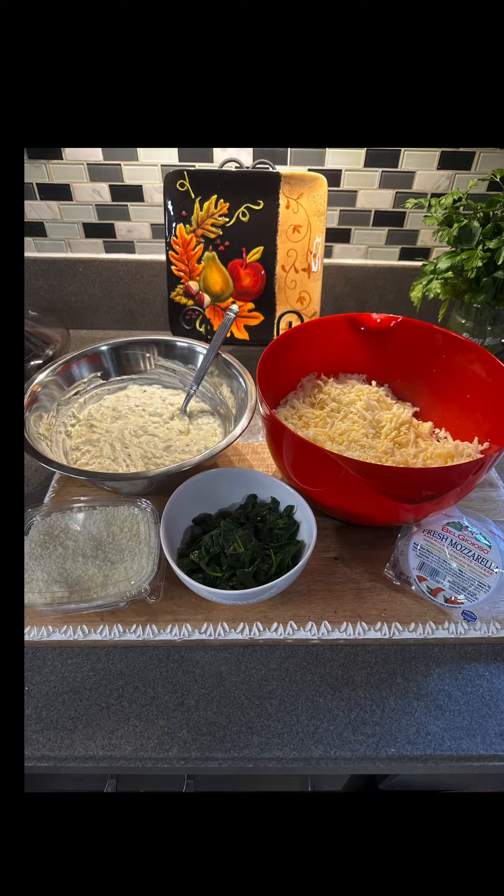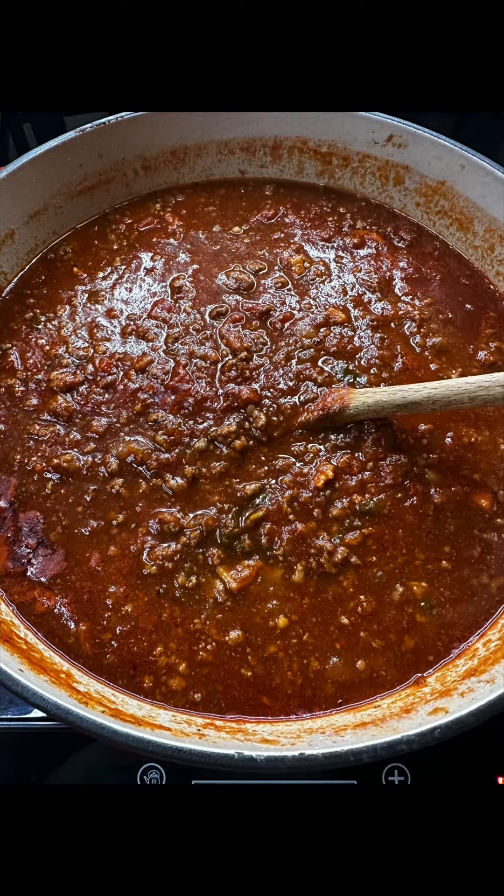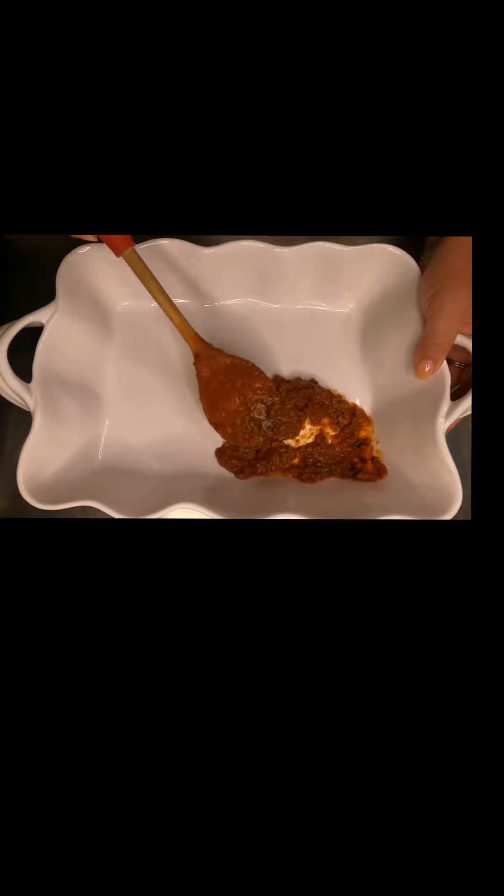You're going to want all of your ingredients ready: the ricotta cheese, some lasagna pasta, shredded cheeses of choice, that spinach you sautéed, and your favorite meat sauce. Okay y'all, let's assemble!